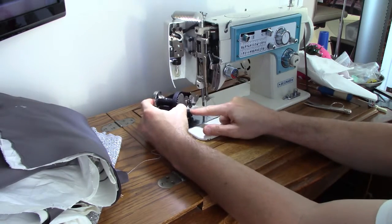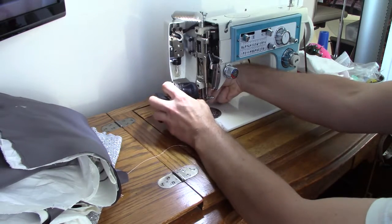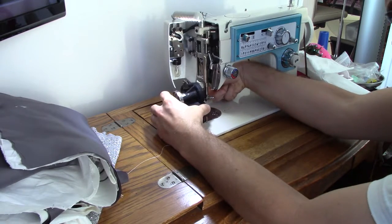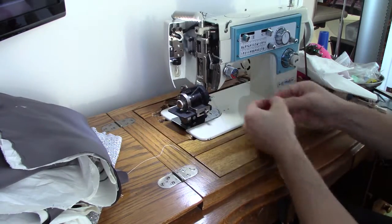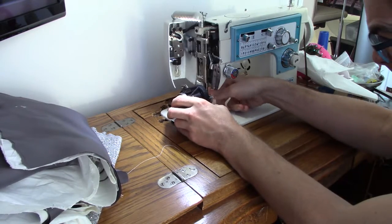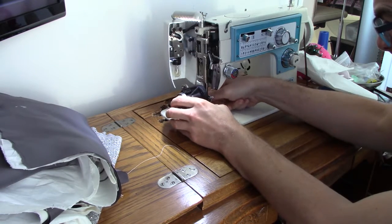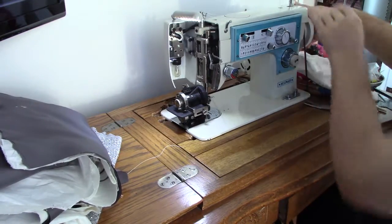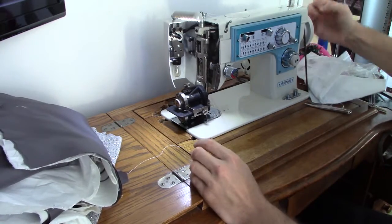This goes on the compressor foot bar and that hooks across the needle bar as usual. Once we get there, just attach.